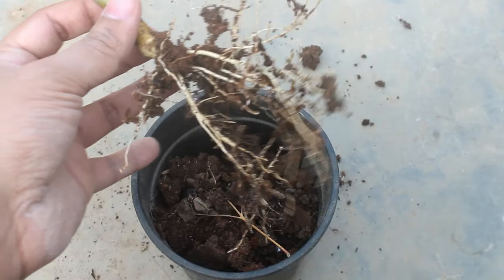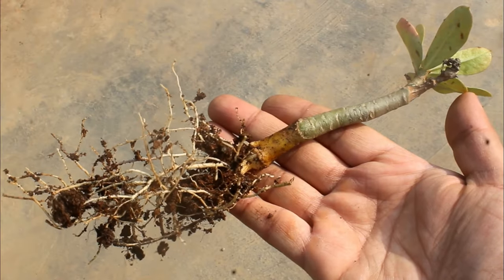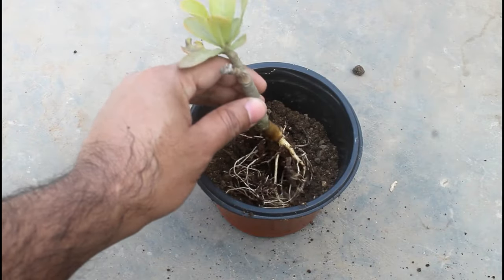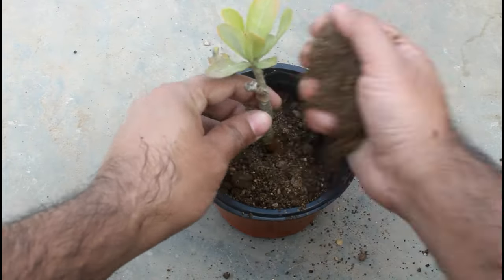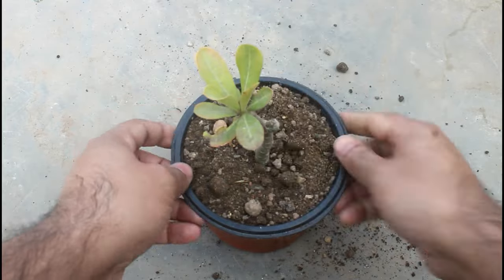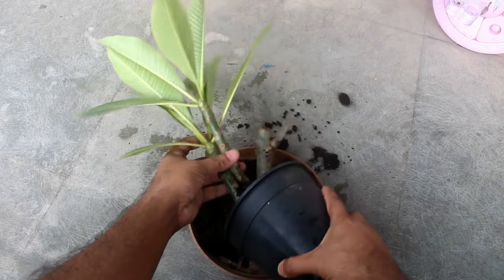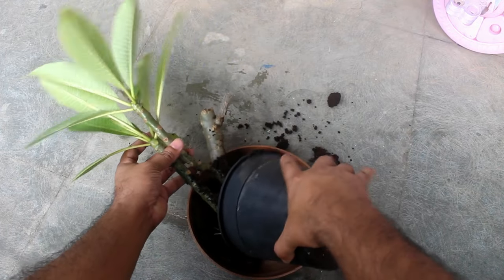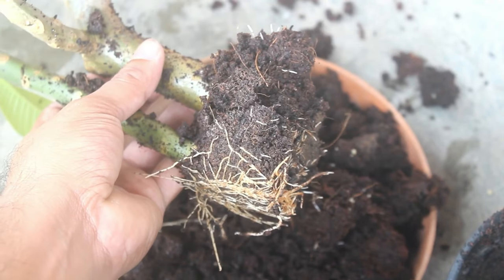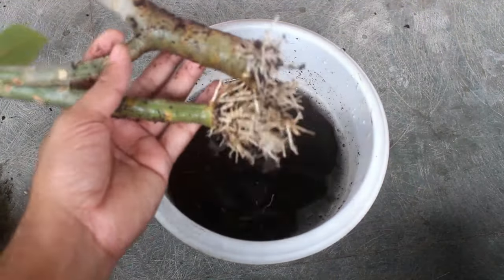We can see the beautiful roots — looking quite fine. Next, I am going to transplant the cutting. Like adenium, plumeria is also easy to grow from cuttings and the procedure is almost similar. In case you want to see everything with updates, please check out my next video.